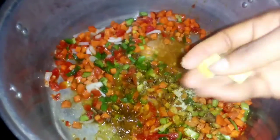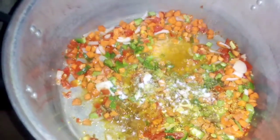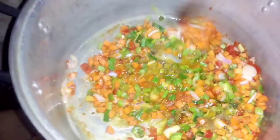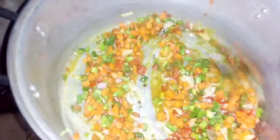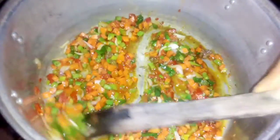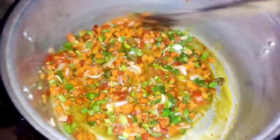I'm also using seasoning cubes — chicken flavor to be precise. After adding the seasoning cubes, go ahead and add salt to taste. Make sure you taste it so it won't be too salty. Keep stirring and let it fry for one minute. When it's done, you're ready to add the pre-cooked rice — you can see the color is wonderful!